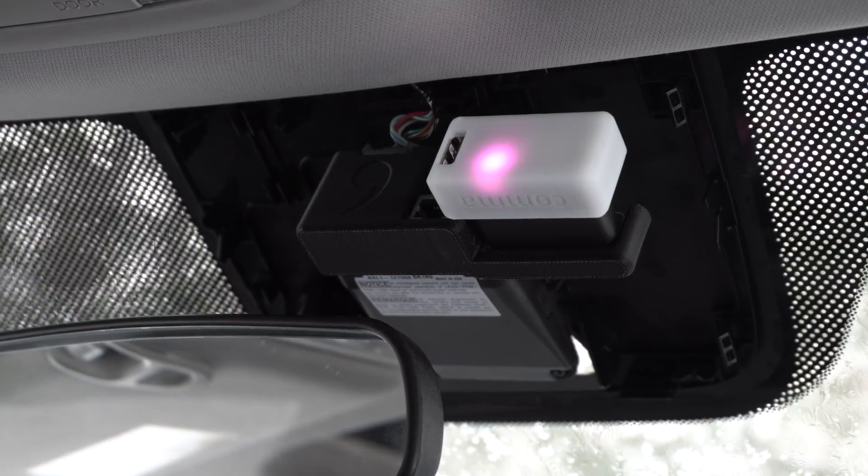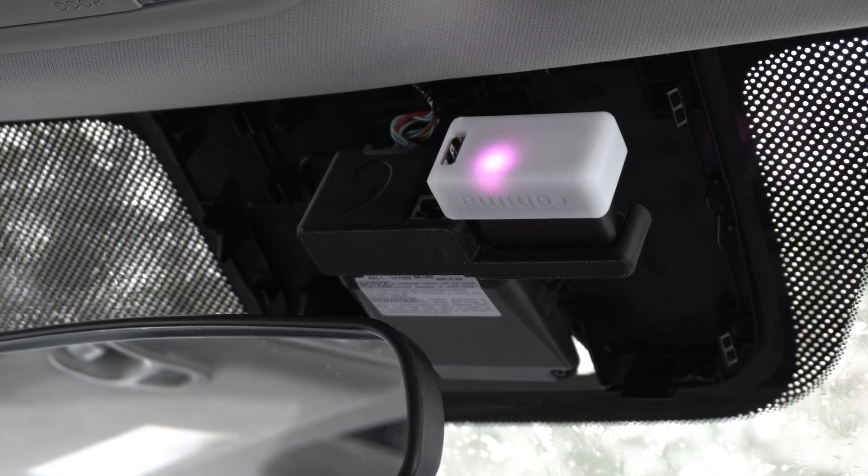Now you should start to see the Panda glowing different colors, and this means that it has power.